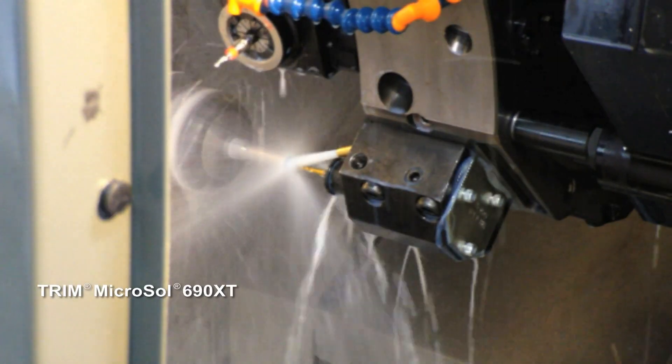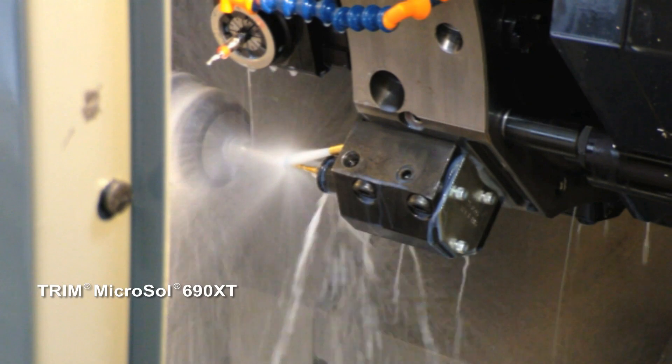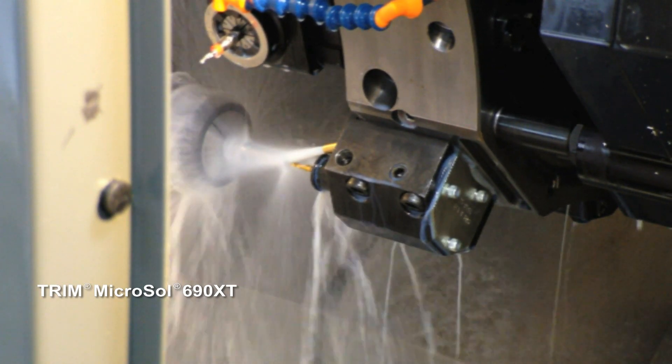Tool life was incredible. You hear about people cutting Inconel — you look up testimonials on the internet and everyone hates it. But we just buzzed through these Inconel parts like it was soft steel almost, once we had the speeds and feeds right.